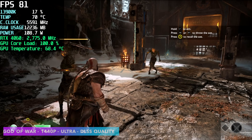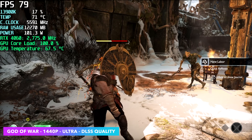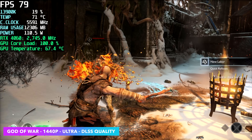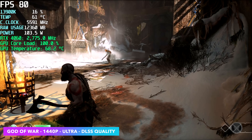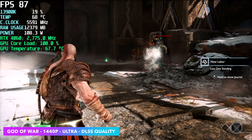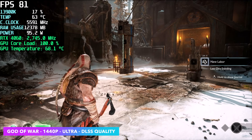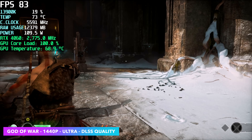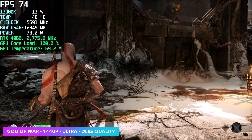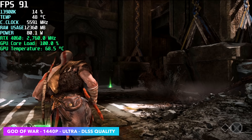Checking out God of War at 1440p ultra: this was one where I had to enable DLSS quality mode, because without it the game was dipping under 60, which was a bit unfortunate. At 1080p you'll be good to go maxed out, but at 1440p with the RTX 4060 you will need DLSS enabled if you want to max out the settings.